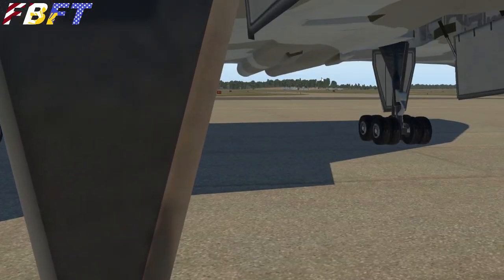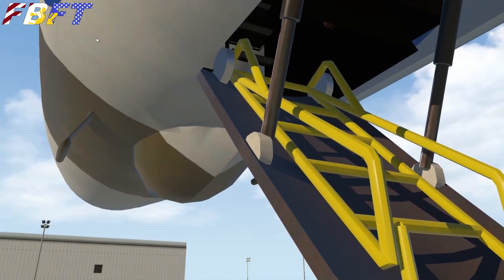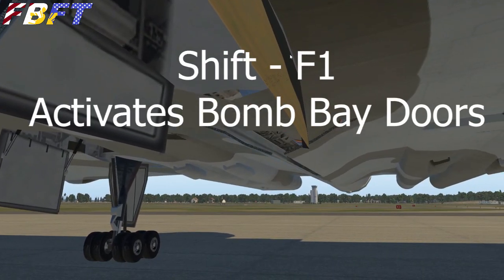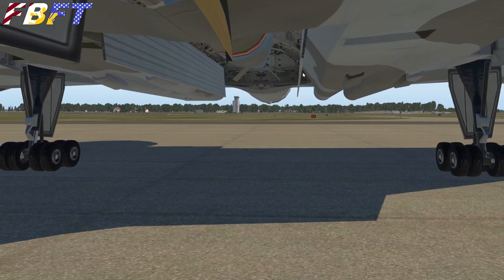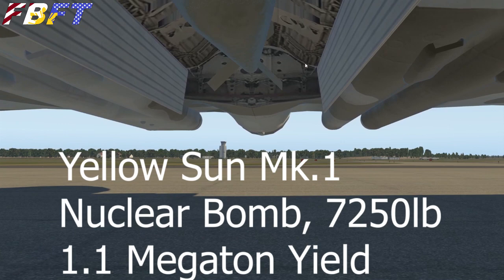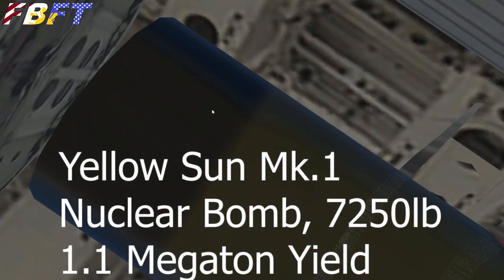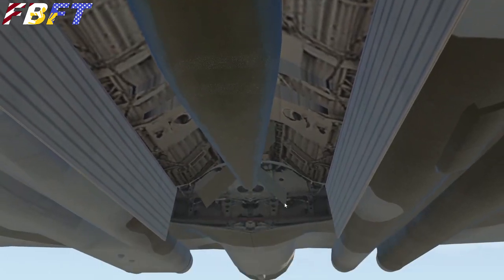Going out the crew hatch, we've got a fantastic view of the underside of this enormous delta wing. The front gear is right there behind us. If we open the bomb bay, you're going to get a nice view of what appears to be a Yellow Sun Mark I nuclear weapon. If you want to do your accurate weight loads, this thing weighs 7,250 pounds and is capable of delivering a blast of 1.1 megatons.